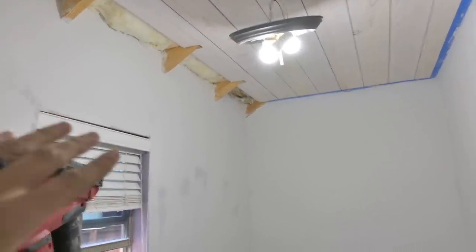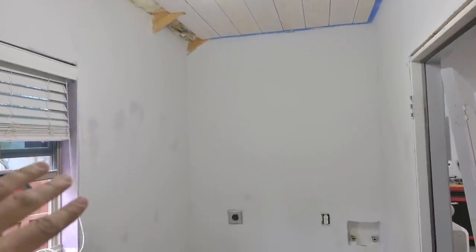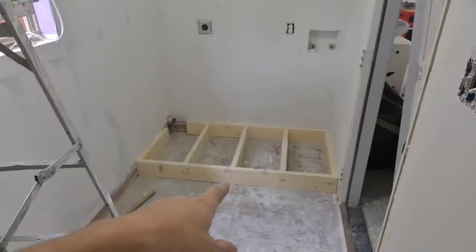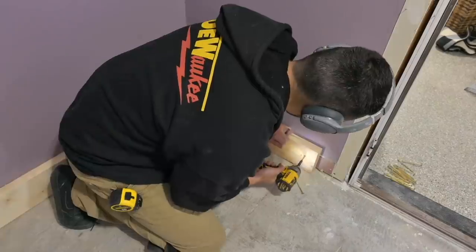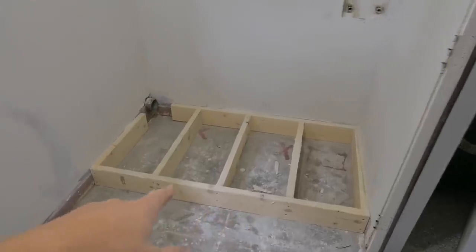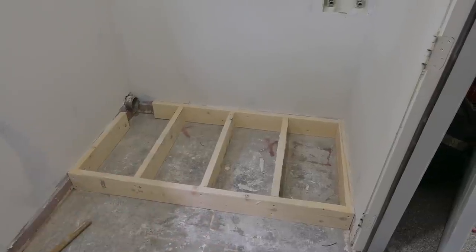I've got all these walls skimmed now, sanded down and primed. These are going to get wallpaper in here, so they're ready to go. I also built this little appliance pedestal — the washer and dryer will sit on that. It'll get wrapped in finished wood, and then that'll be good to go.